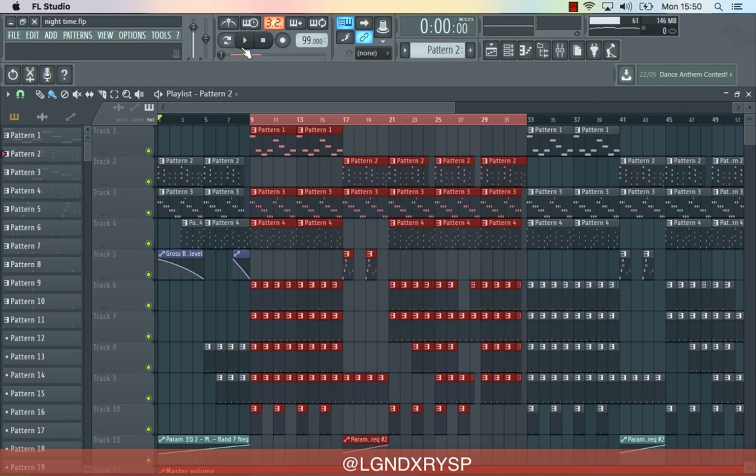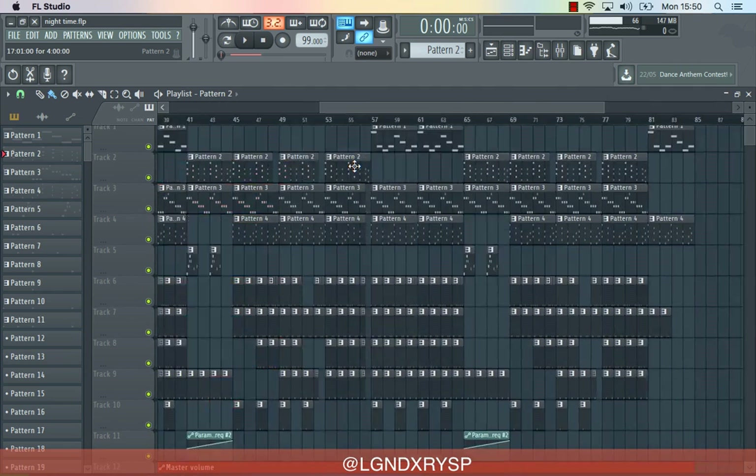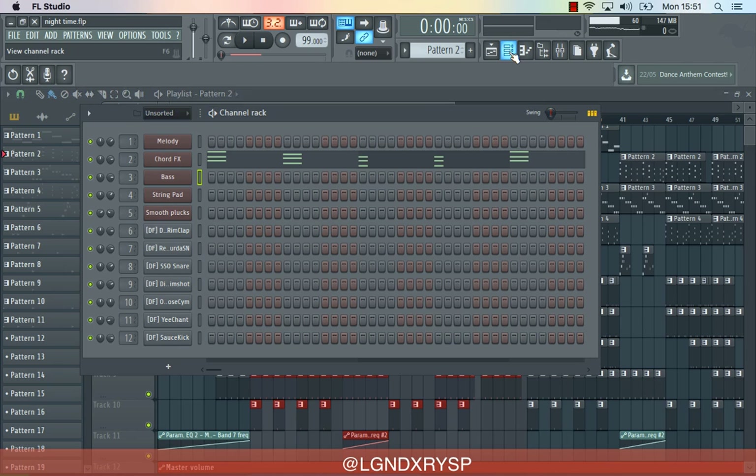So basically I highlighted this section because pretty much that's the beat — I just pasted it over and over again. This beat is very simple, because when it comes to a dancehall beat that works well, the simpler it is, you give the artist a chance to really do something with the beat. But you've got to make sure that the vibe is right. There are people that can make a lot better beats than this, but this is just the way I do it, so I'll show you how I did it.